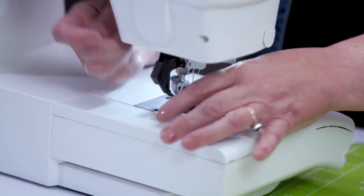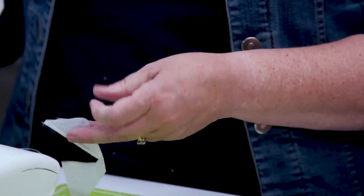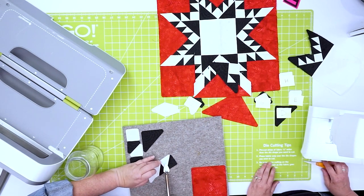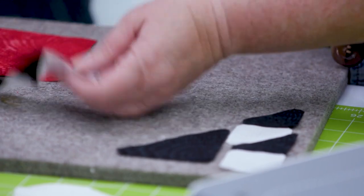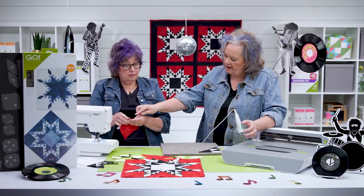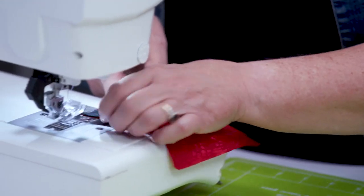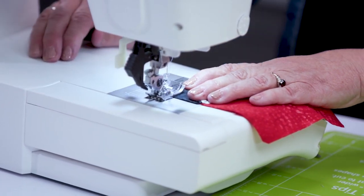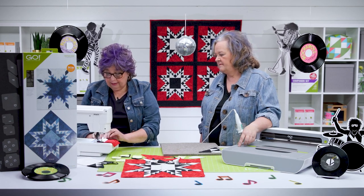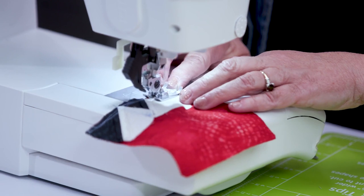There are only two Y seams in the whole block. Sometimes you'll see this done differently, but if you follow the directions you're going to be able to do it with just one Y seam — and I think that's amazing. Let's press that one to the side. This piece is going to go on top of our red, and you'll notice we've cut off the dog ears and the notches are going to line up so you can sew that together perfectly. You want to make sure you've got your colors all laid together — and again, make a test block.